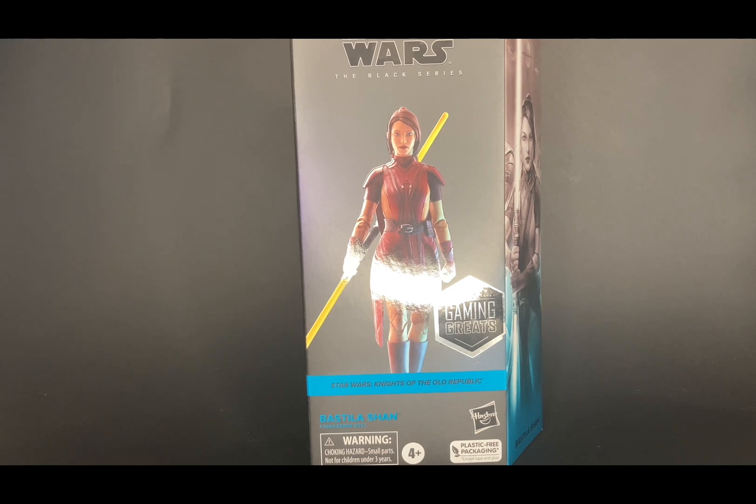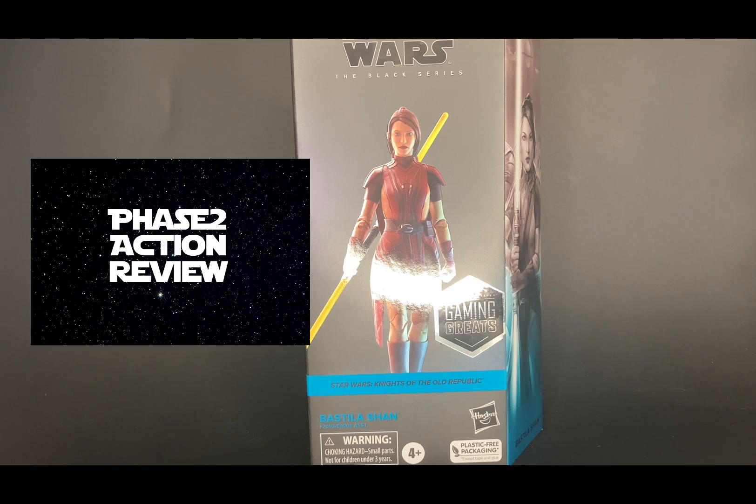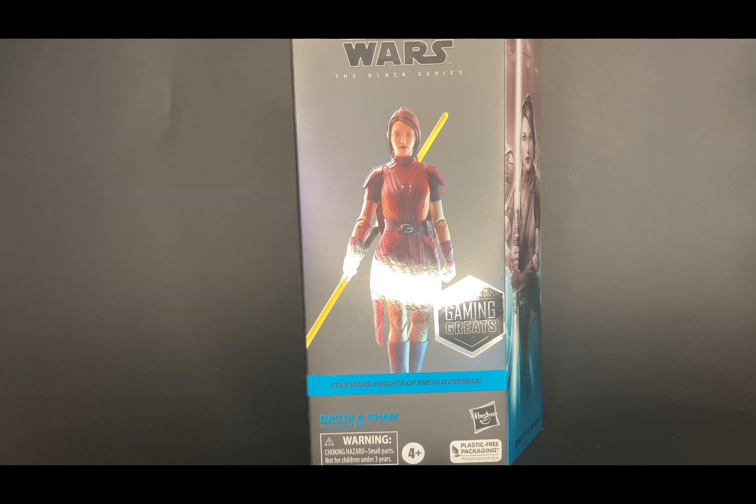Hey guys, it's Phase Two back with another review. Today we're going to be checking out the Star Wars The Black Series Bastila Shan from the Gaming Greats line. But right before we check that out, I'm going to go over some quick channel updates. I have a brand new logo that's higher resolution and looks a lot more crisp than my older one, and I also have a new channel intro.